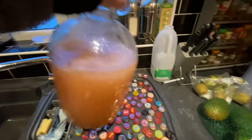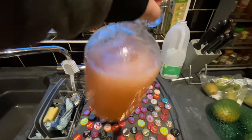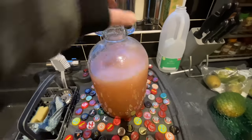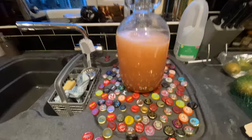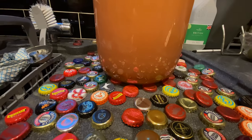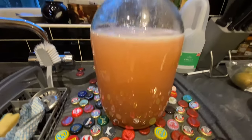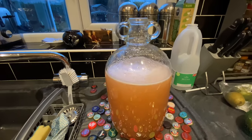Just give that a bit of an agitation, get it shaking around. You can see that the honey which was in a layer at the bottom is now largely melted, and that's looking okay.